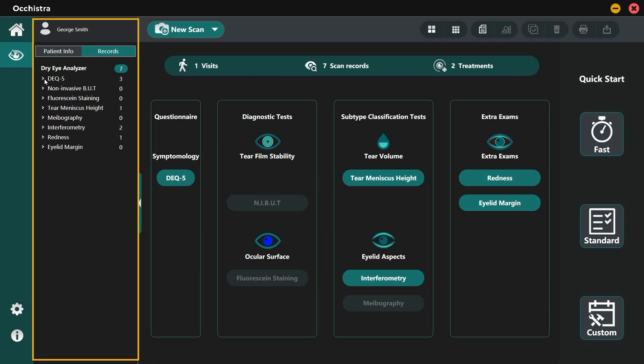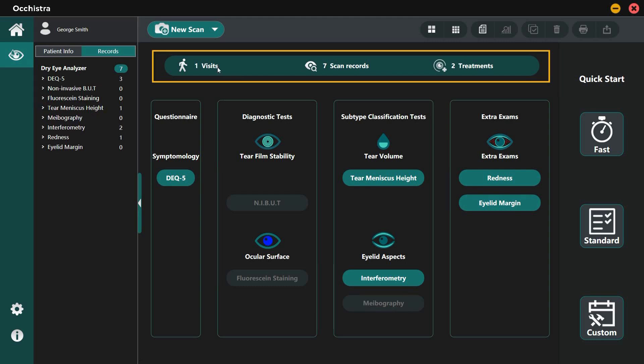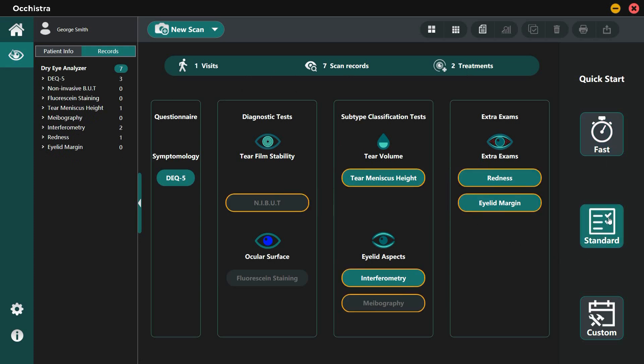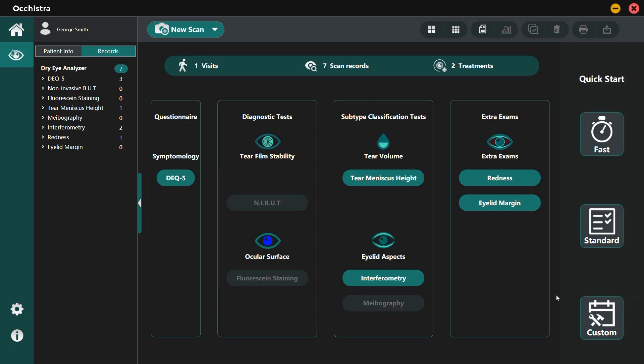The left sidebar contains patient profile and history records. The dashboard gives the basic visit history of the patient at a glance, including the total number of visits, records, and treatments. In the middle of the interface, it shows all exams that can be performed with DEA. On the right part, there are three quick access buttons for different exam protocols, which will be covered in Part 3 of this video.